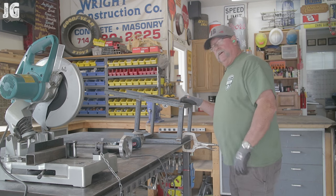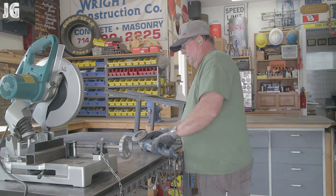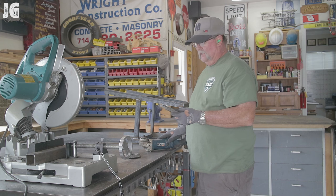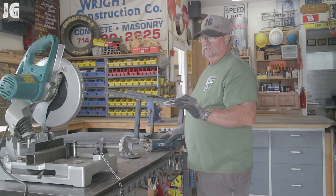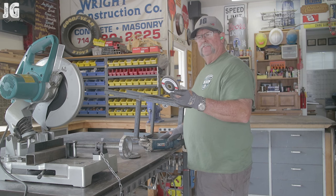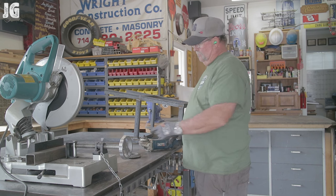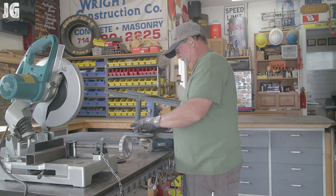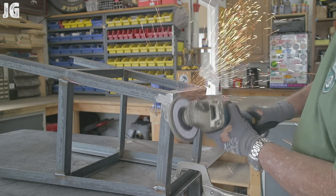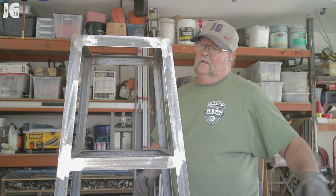I'm going to grind everything down using a flap disc on an angle grinder. I ended up buying these flap discs from Lay Valley Abrasives about a year ago. They're about $5 to $8 at the big box store, but I bought 60 of them for about $1.89 a piece — paid around $100 and had about 65 of them shipped to my door. They work really well and the price can't be beat. Once I got a fresh flap disc on, it made short order of grinding down those big fat ugly welds, and once everything was cleaned up it looks good and is ready for paint.